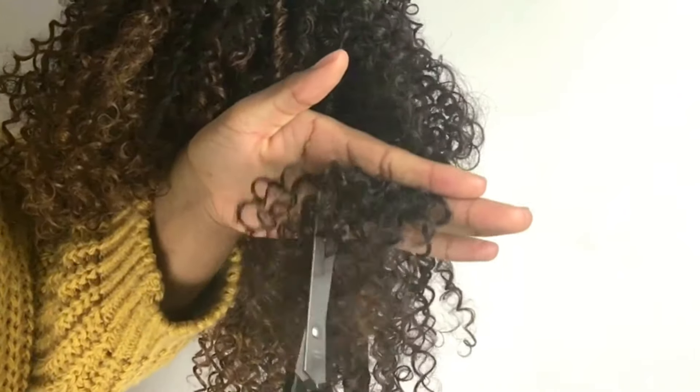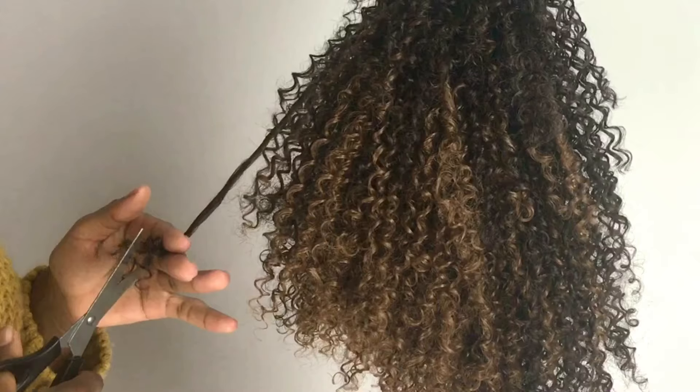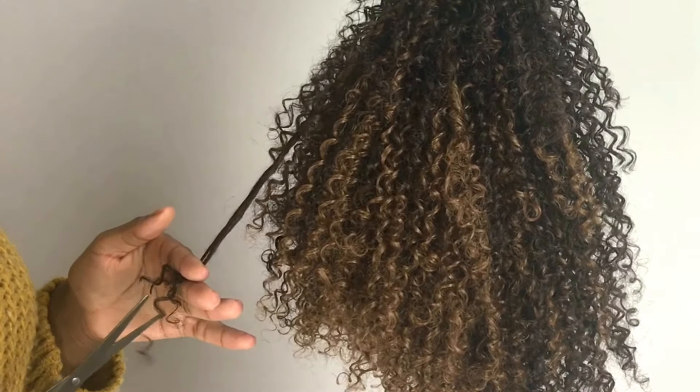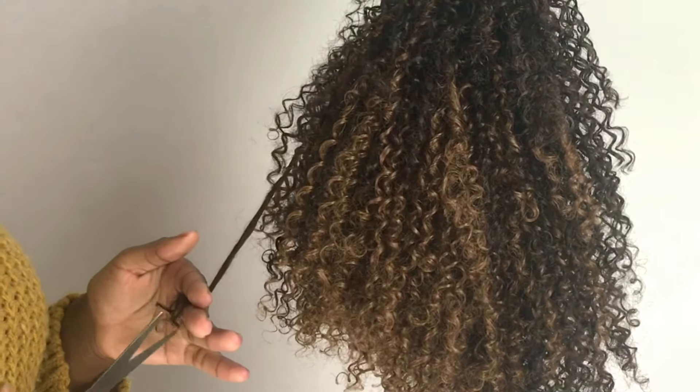I'm cutting the hair in a vertical motion because if you cut it in a horizontal motion it will give a straight line, and I hate that. Cutting in a vertical motion will give you a little bit of layers.